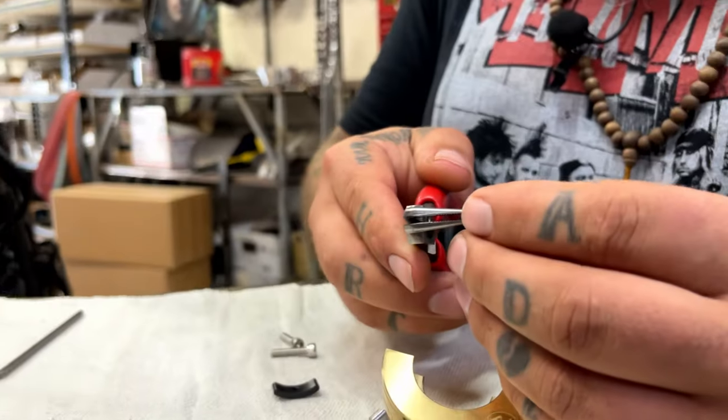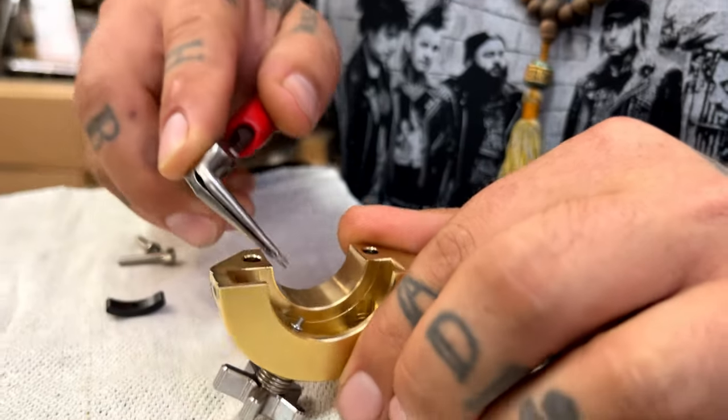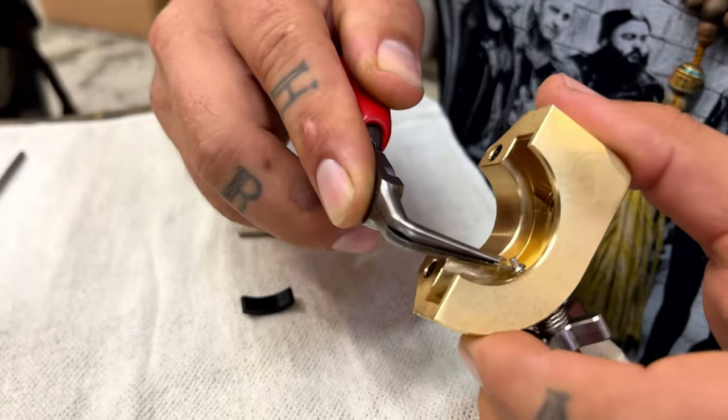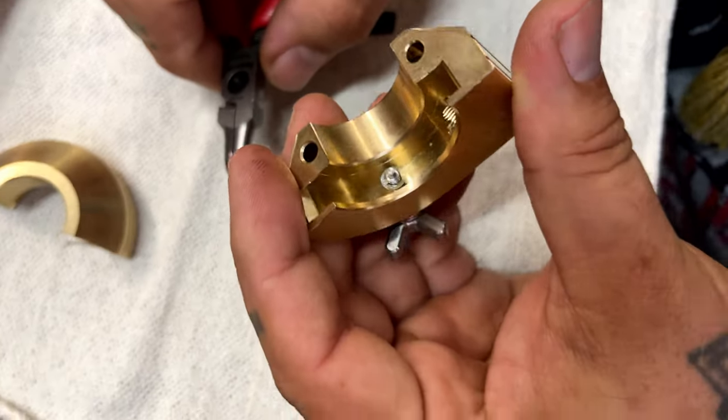Take some needle nose pliers, pinch that E-clip, and put it on the first ring of the screw. There we go — the E-clip is on.